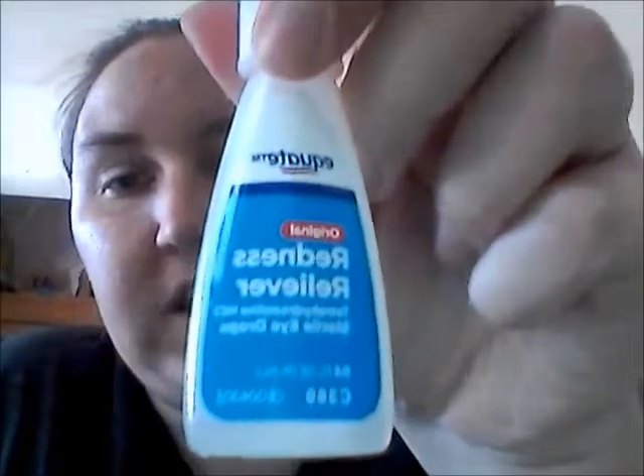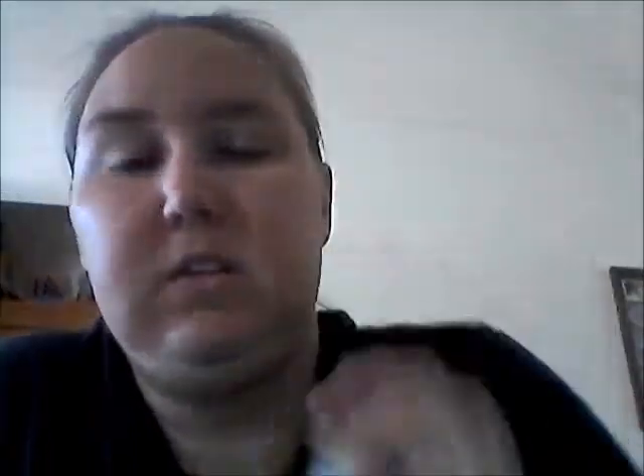Eye drops — I just use any eye drops, like a redness reliever. They have ones specifically for allergies but they're usually more expensive and I feel like they work the same exact way. They just clear out your eyes. So put some eye drops in. I'm going to skip the eye drops because my eyes aren't that bad right now and I can't get the lid off. So to save some time, I'm skipping that part — if your eyes are really red, go ahead and do it.